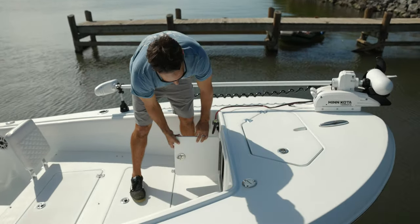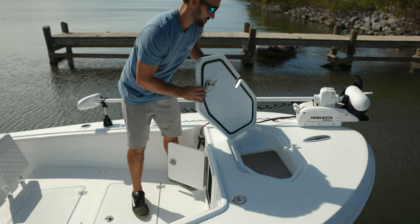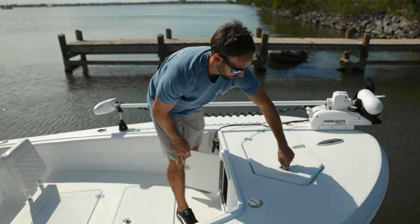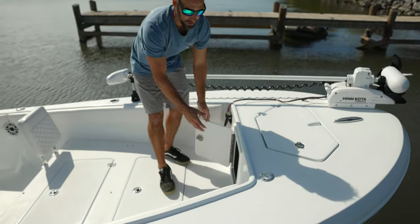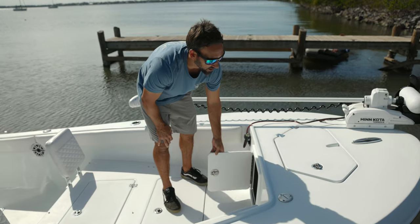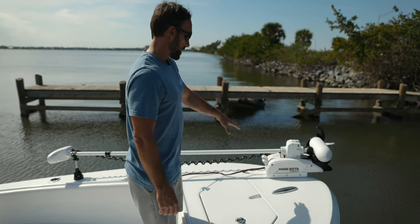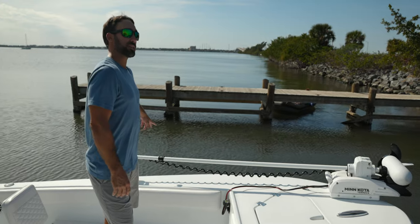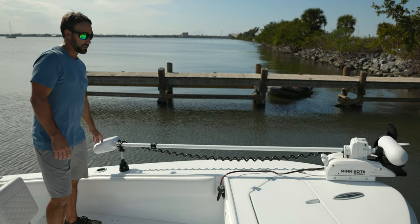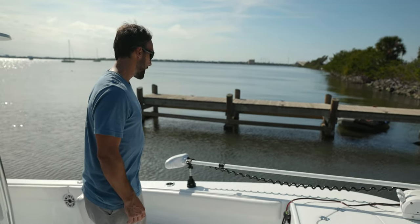Up here we have anchor access — the actual anchor locker is giant. You can fit probably two or three anchors at a time and it holds 600 feet of line. You can lay and segregate different anchors, and if you order with a windlass it's good to have access to see it. This boat has the Minn Kota Terrova — I believe the 84-inch. It's a big boat with a high bow, so we recommend this at a minimum. It does a great job holding the boat in place whether on the flats or offshore. Highly recommend it.